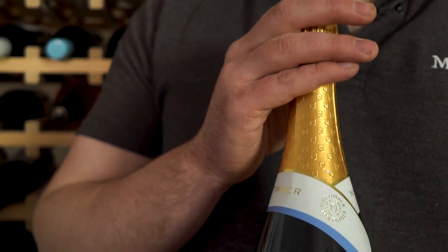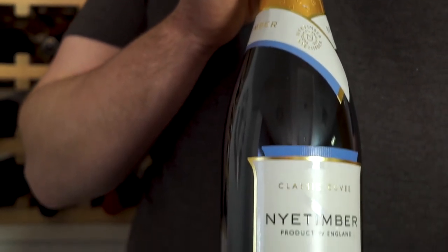The great thing with Nye Timber is the amount of time it spends in the second fermentation on its lees. That's where all the brioche, pastry, and those flavours come through. So with that and the pears and the apples, it's kind of like an apple tart.